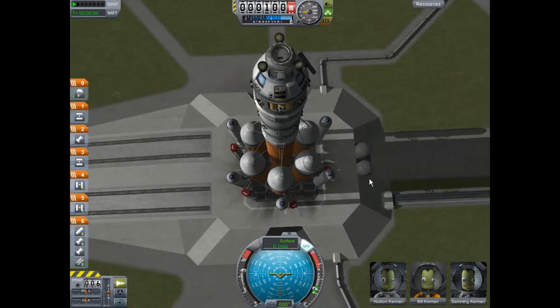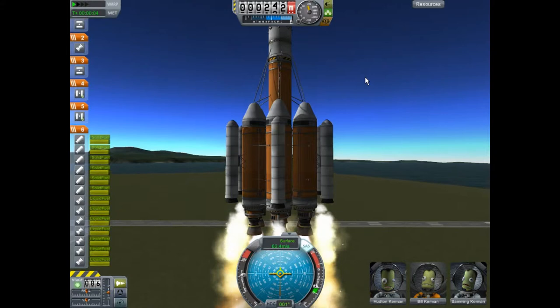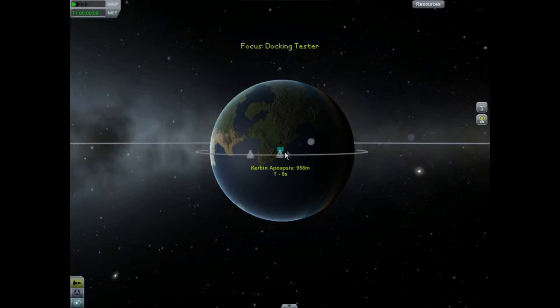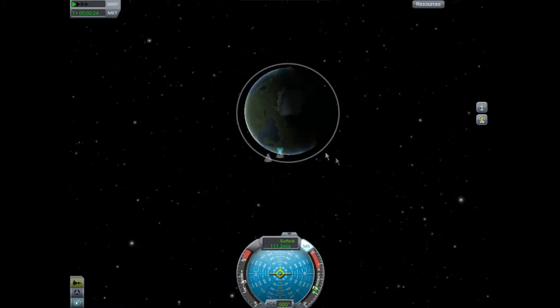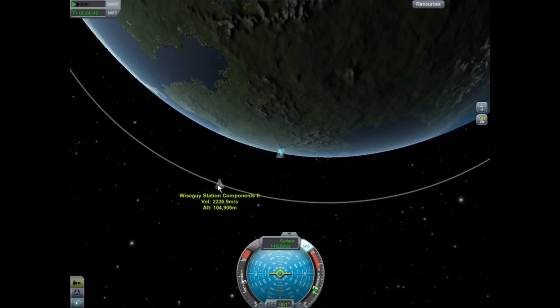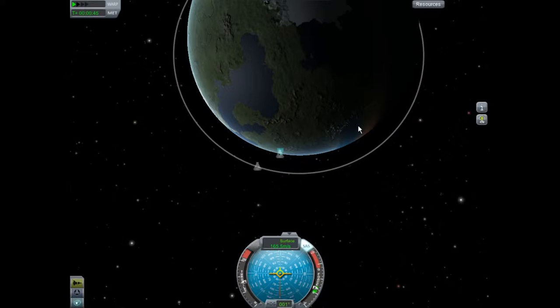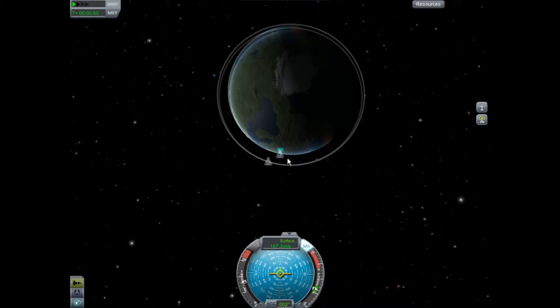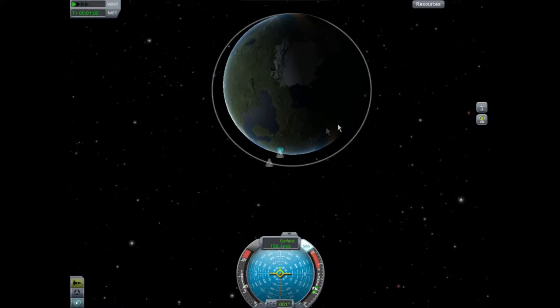So what we're going to do is just launch this bad boy. Let's throttle back a little bit here. Let me go ahead and explain the reasoning for why we wait. If you were to launch while the space station — or whatever it is you want to dock with — is over here, you will take 15 to 20 orbits around Kerbin before you eventually catch up to it, and we ain't got that kind of time.